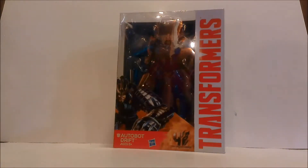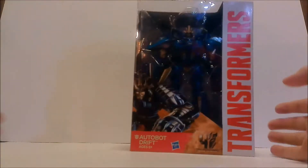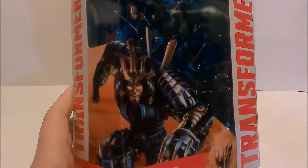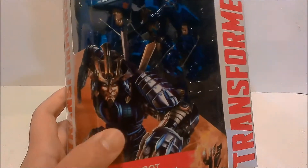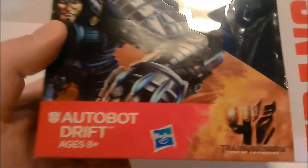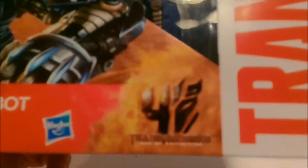Welcome back to the channel, it's Shaxtron with another video review. This time we have Transformers Age of Extinction Voyager class Autobot Drift. Here he is in his packaging — there's the art for Drift, just the same robot picture, nothing special for his helicopter mode. There's the Autobot logo, Hasbro logo, Age of Extinction logo, and the simplified Transformers box lettering, which is pretty cool.